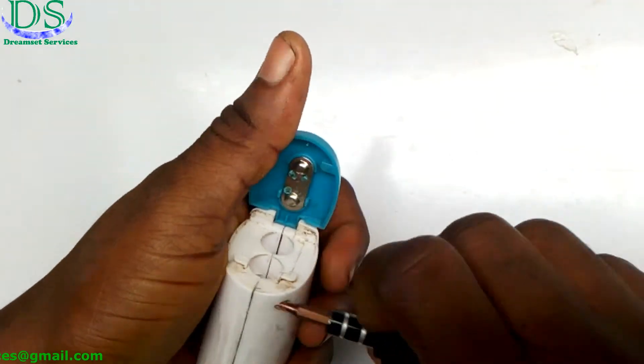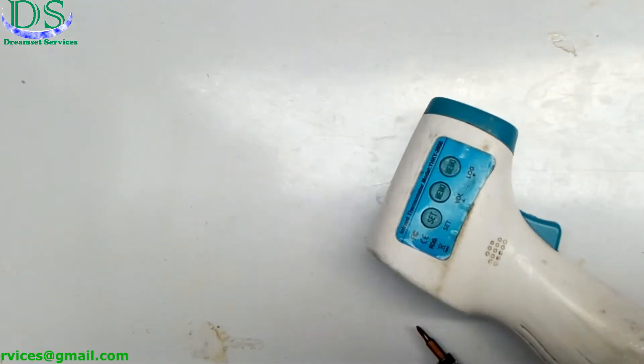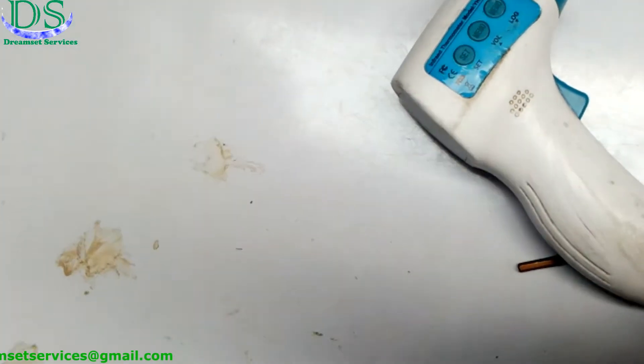I'm removing all the screws on all parts of this infrared thermometer. With COVID and the pandemic, this type of infrared thermometer is very much in use right now. A lot of companies and organizations use it to take temperature readings of individuals coming into their premises. A lot of people run into problems with it, so I'll show you how to fix the infrared inside if it's not giving correct readings.